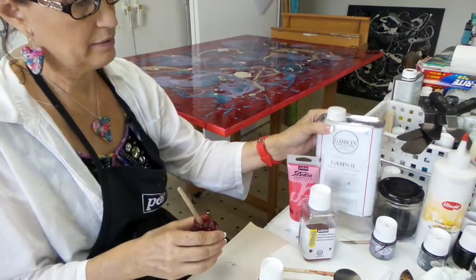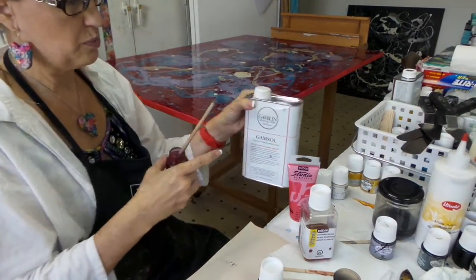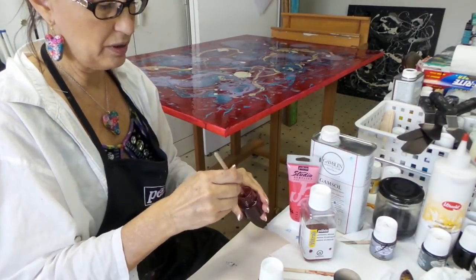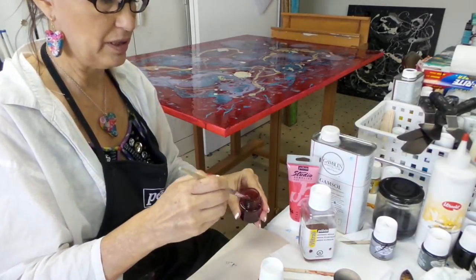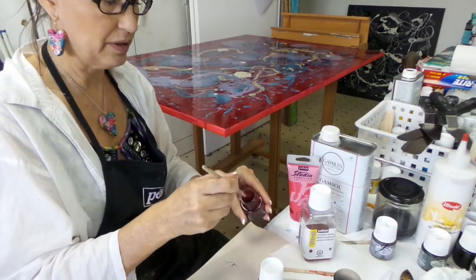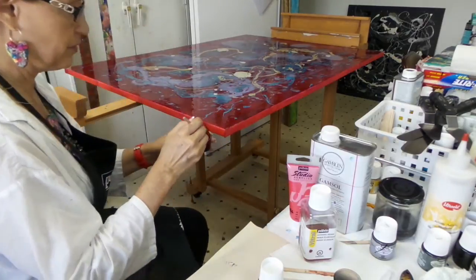That's also why I have some Gamsol here, because you need an odorless mineral spirits to clean up after yourself. That's what I'm going to use for this brush when I'm done — the Gamsol liquid odorless mineral spirits to clean up the brush, and then some soap and water.